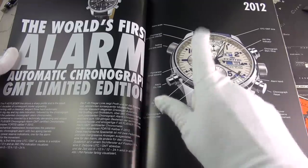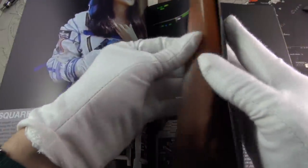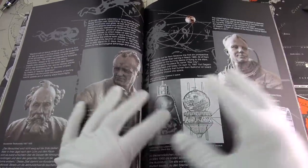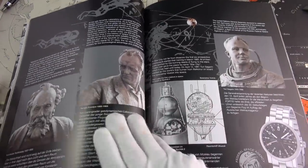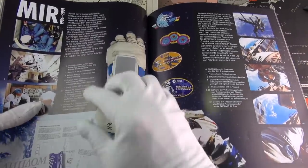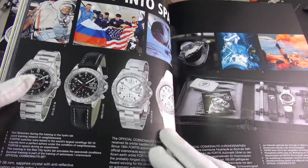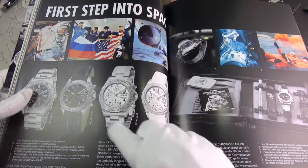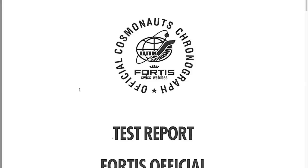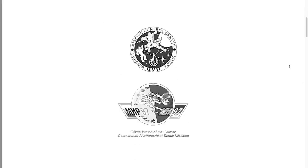This evolution led to the world's first automatic chronograph with alarm - and I believe there's even a version for the cosmonaut chronograph. Then came the space-going era. The Spacematic, which I also reviewed, was used during testing by US astronauts back in the 1960s. The very first chronographs in the mid-80s led to this first series, which were then selected officially by the Russian Federal Space Agency - and this is pretty much where my watch comes in.